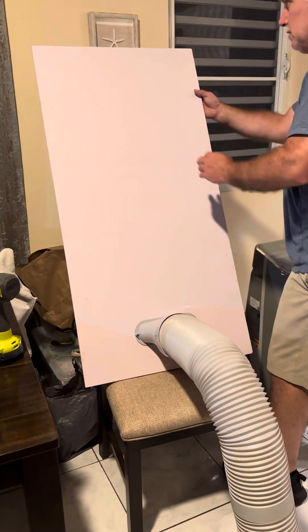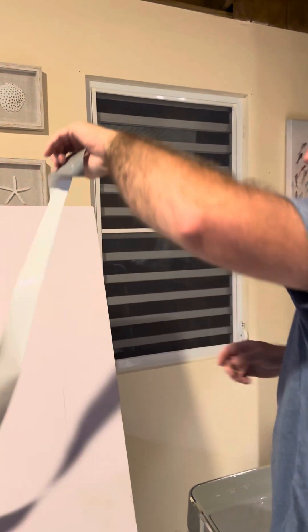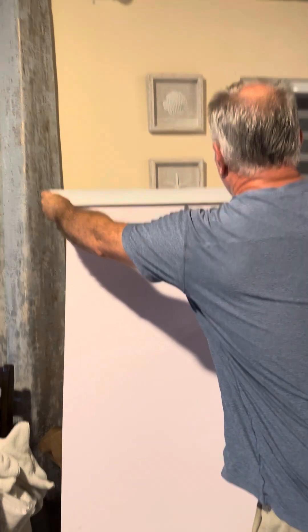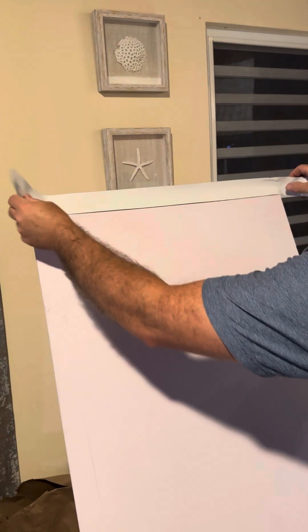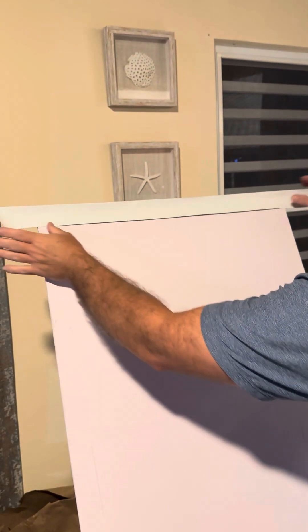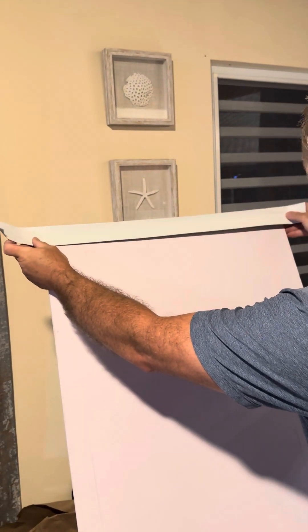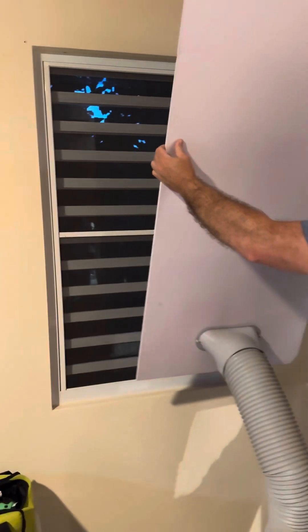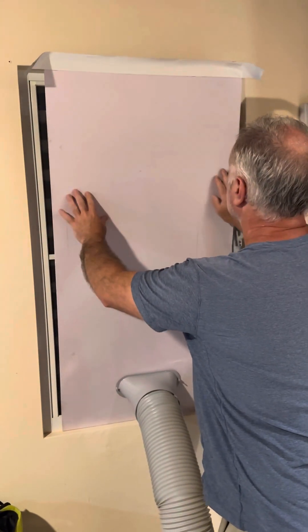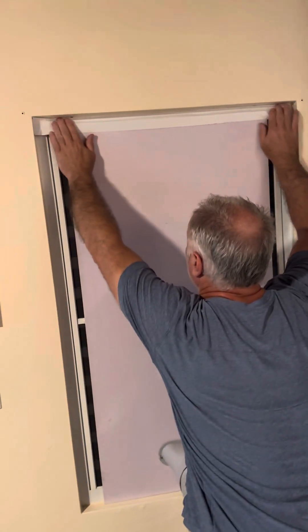Now I'm going to get a piece of white duct tape. I'm going to cut it a little bit bigger than the width of this so it sticks out a little bit on each side. I'm going to attach it so that half of the duct tape is on this white plastic, and then take the other half and attach it to the window frame. I'm going to set it on the bottom, center it in the middle of the window, push it up, and attach it there.